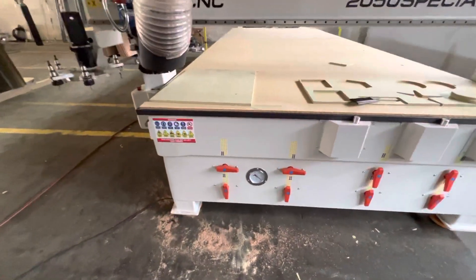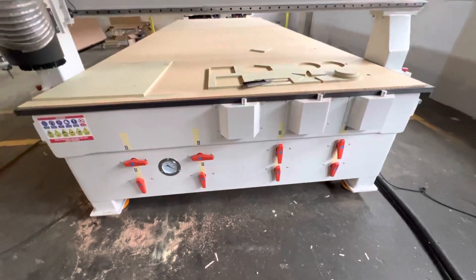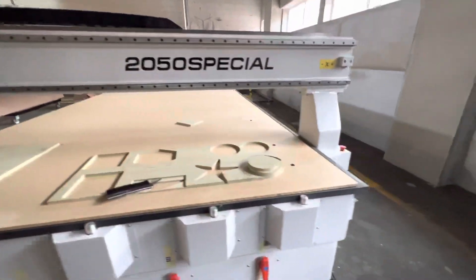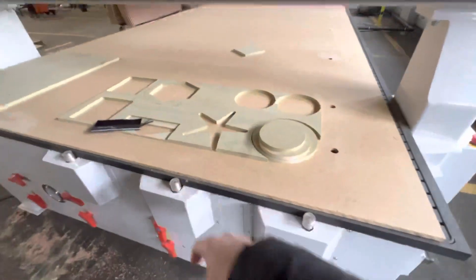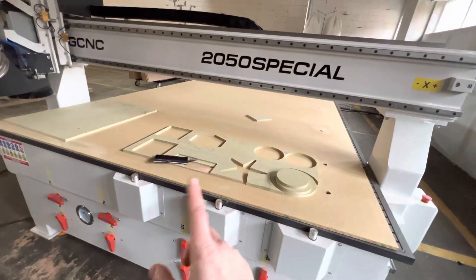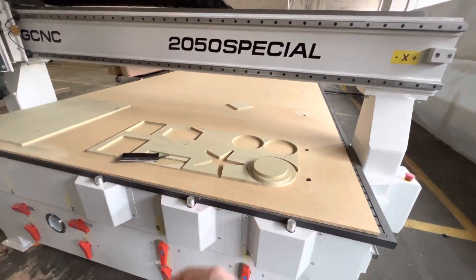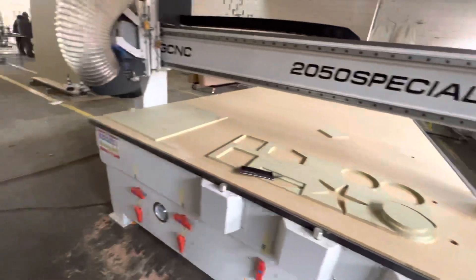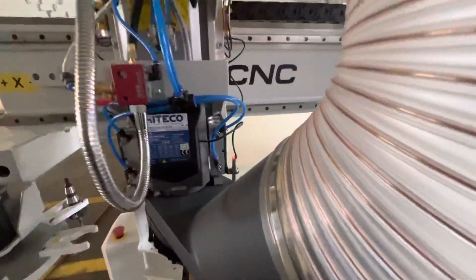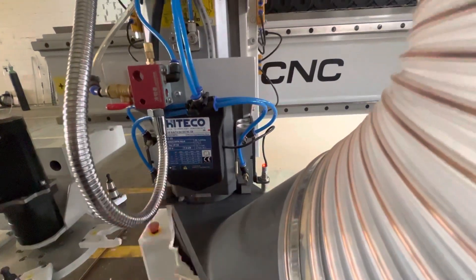Here are the vacuum zones — if you order the vacuum table, you can also order basic pins. You can make a drawing and order the quantity that you need.